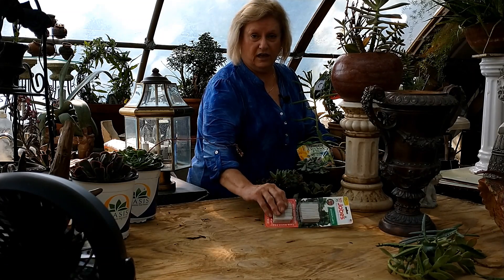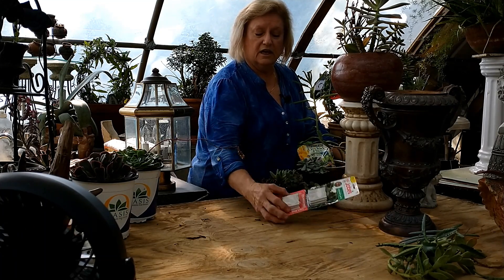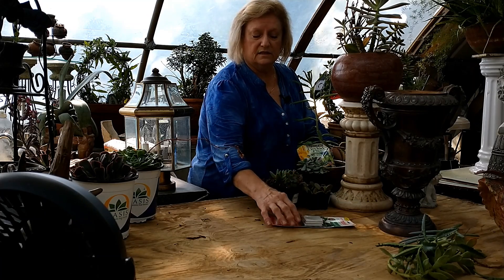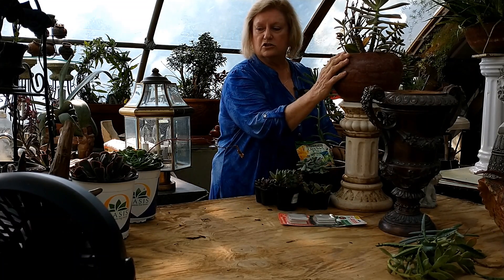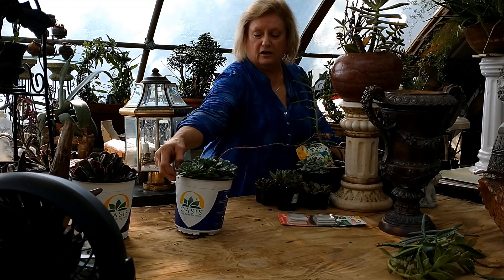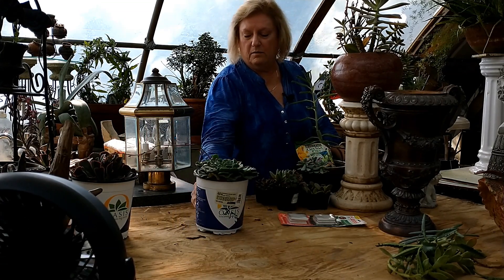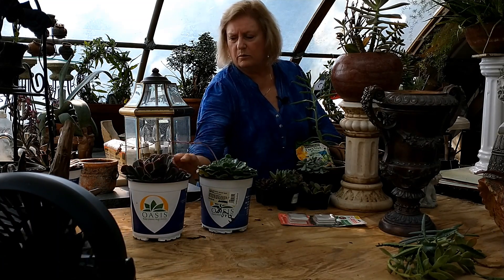Here's another good way to fertilize, especially if you're really lazy - these are spikes. You just put one of these little spikes into a pot. If you've got a bigger pot, just use another spike. These are Lowe's markdowns - they were almost $12 regular price, marked down to $5.